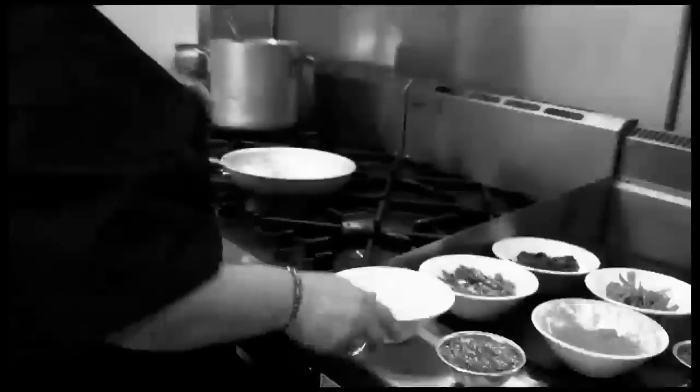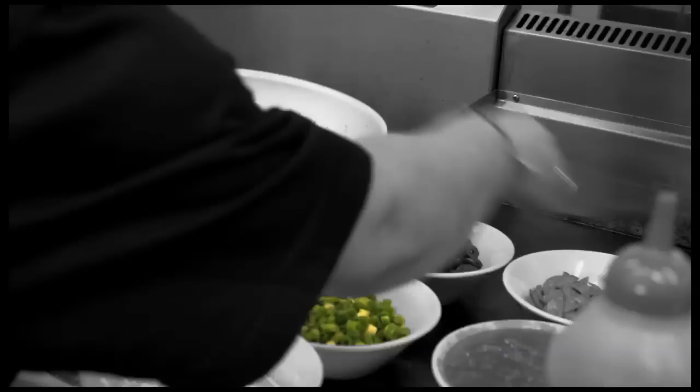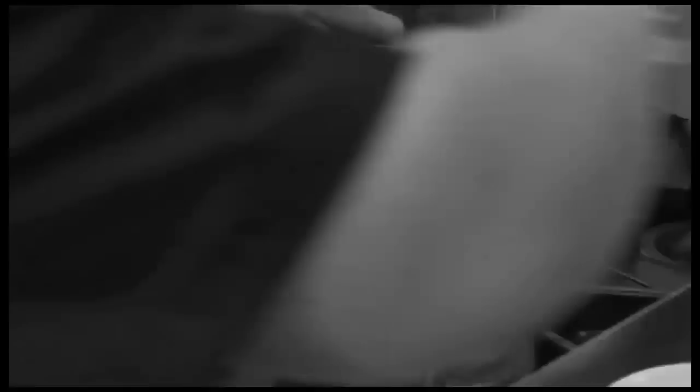With rigatoni. First we add olive oil, we're going to add olives, salami, spring onions, a bit of parsley, a bit of oregano, and the beautiful hot chilli.